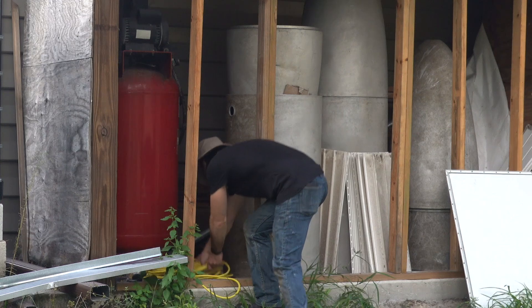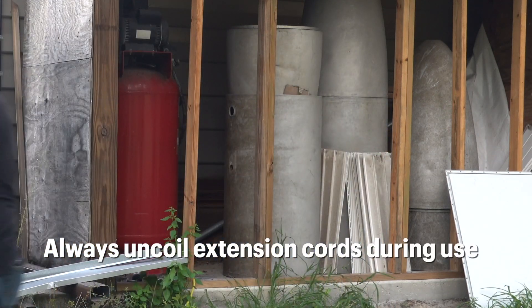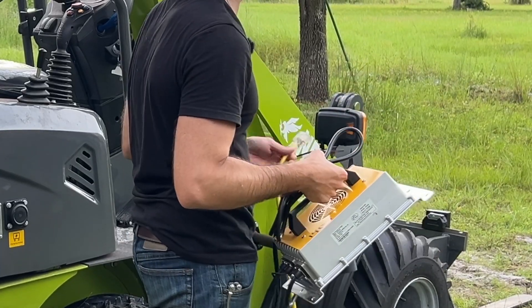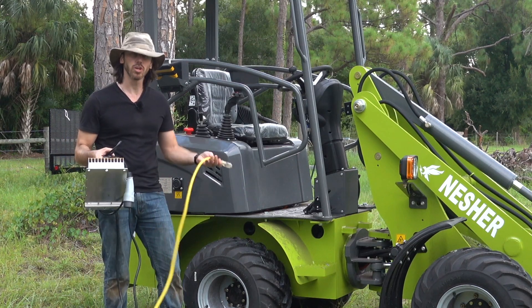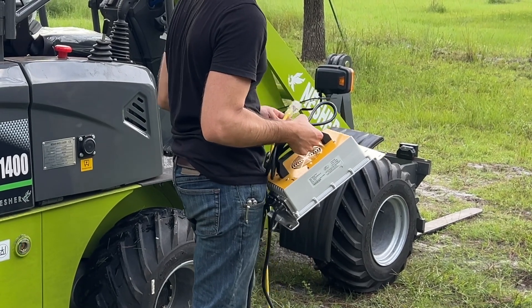You'll start by getting your extension cord, or if you're close enough to your outlet, preparing your charger nearby. Here we've got our extension cord plugged into a 120 volt AC outlet, and we've got our charger. The charger pulls around 1400 to 1500 watts. This is supported by most residential outlets, but you want to make sure that your outlet or circuit can support 1500 watts.